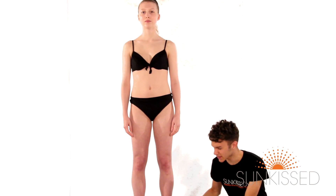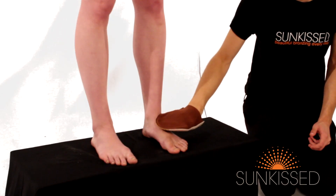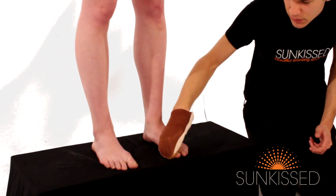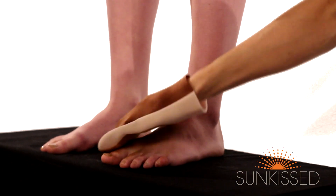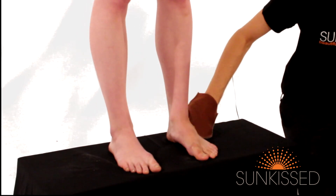We start by applying the tan to the bottom of the body and working our way up. When doing the feet, don't just smooth over the toes — try and get in between the toes, especially if you're going to be wearing sandals or flip flops, as it will give the feet a more natural and even cover.